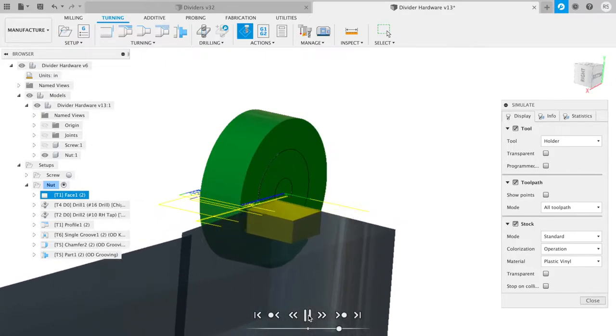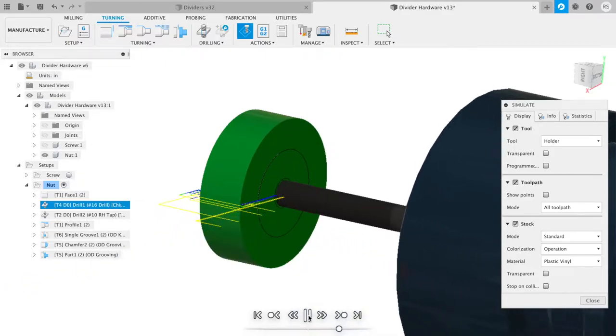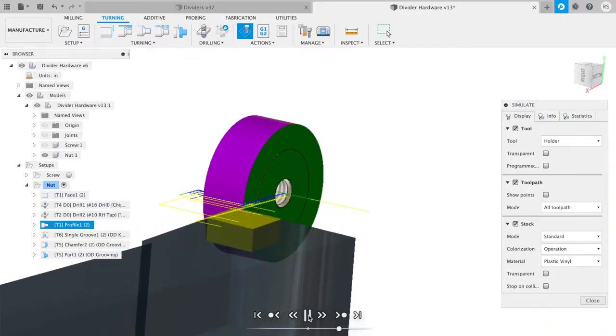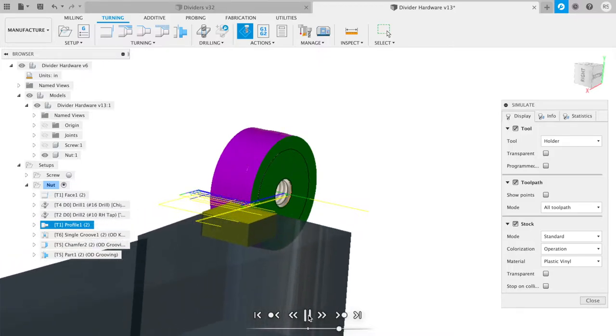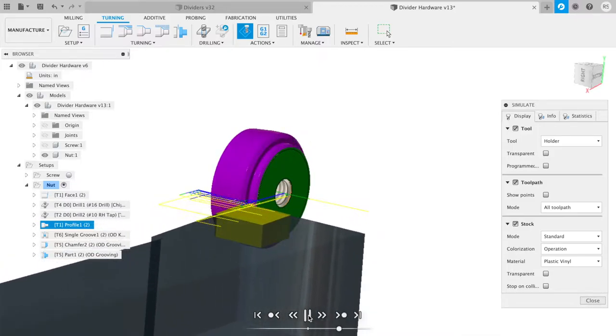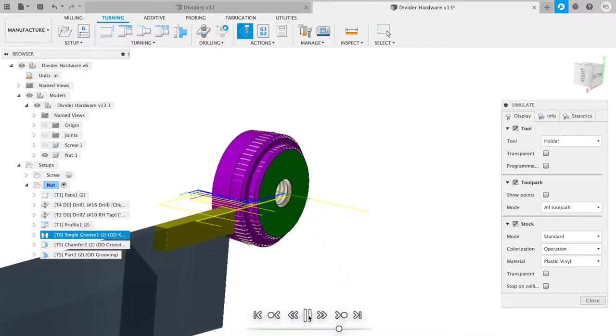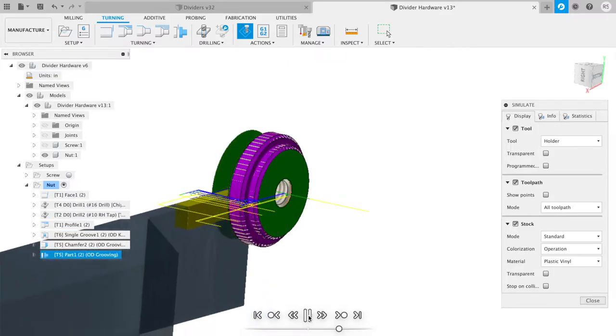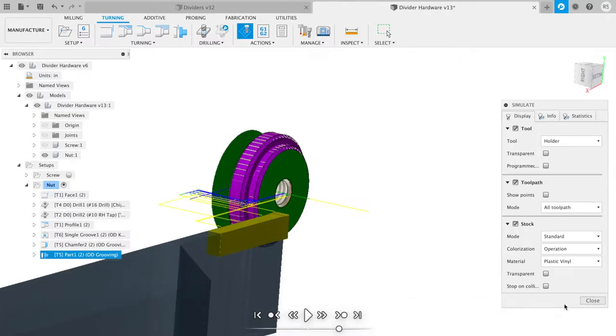First we face the part and then we're going to drill it, then tap it, profile it to its final shape, and then we're going to come back and knurl it, and finally we'll part it off and bar pull the next one.